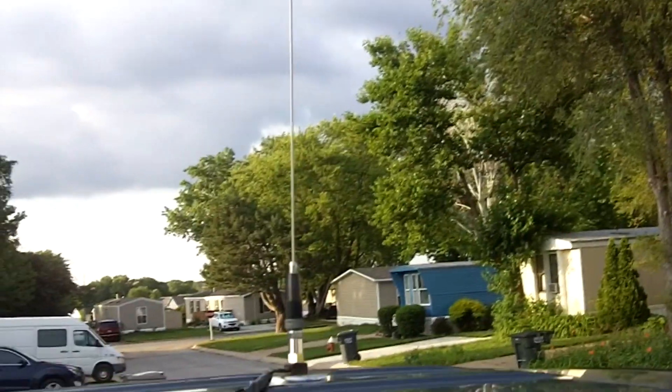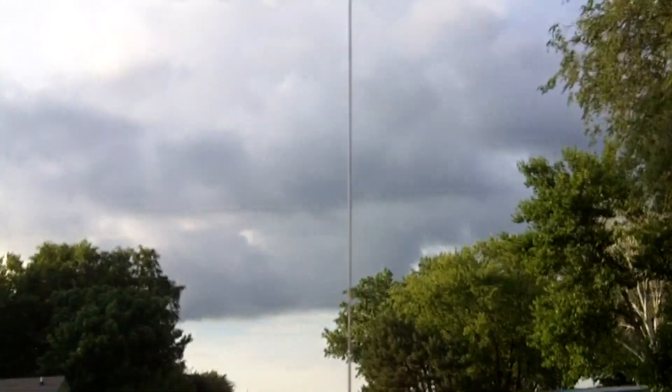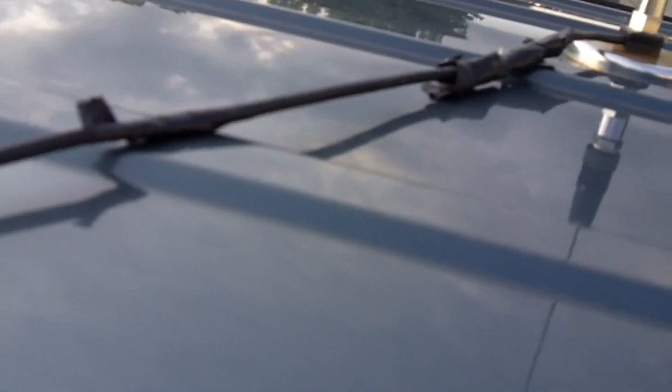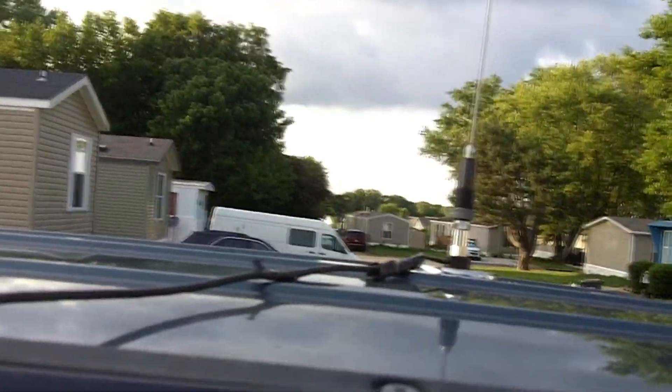It's been a while since I turned on the camera — probably a good six months or so. A lot's happened; it's been an interesting winter and even more interesting spring. I haven't filmed that much, but field day is this weekend, so I figured I'd try the camera for a little bit, talk about a few things, do a few things, and maybe get back in the swing of things.